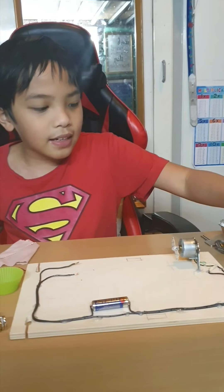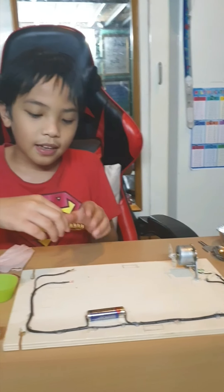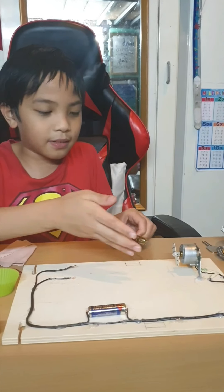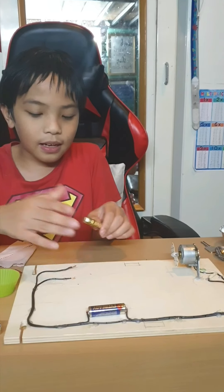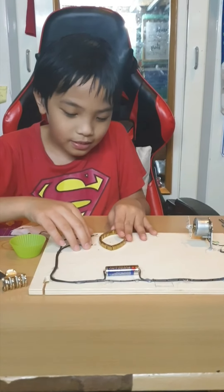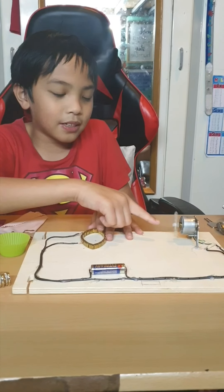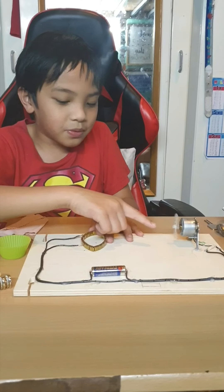First, let's try if electricity will flow through a bracelet. We can see that electricity can flow through a bracelet because the fan is moving.